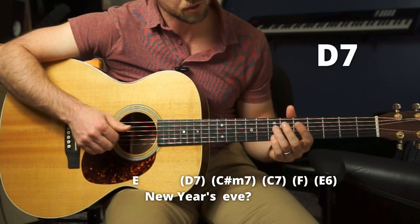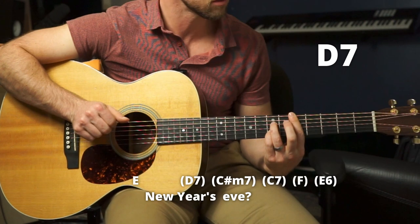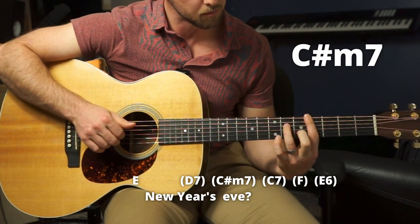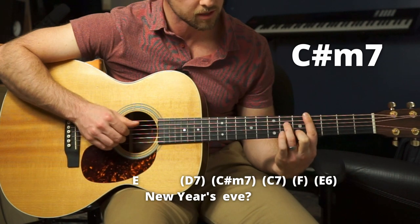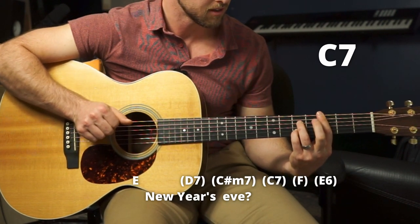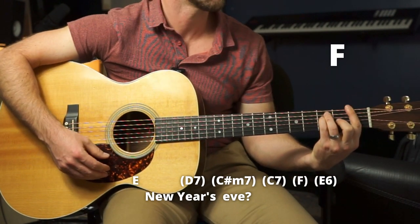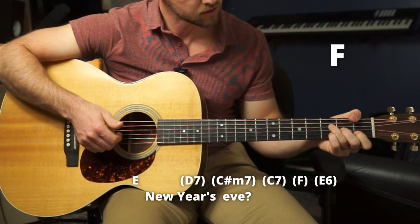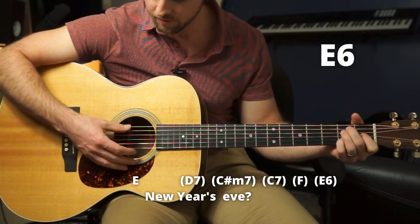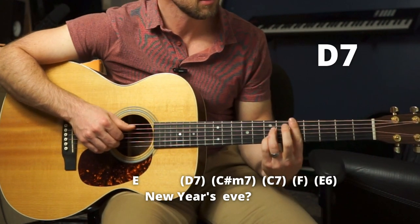So we've got D7 — barring the fifth, ring on seven, pinky on seven on the D and B strings — on the word 'Years.' Then C sharp minor 7, dropping it all down but putting the middle back on five instead of the pinky. Then sliding it down one more time but putting the pinky back where it was. Then down to an F, which I play like this using my thumb. Then E6, which is an E chord with the pinky on the B string second fret — we need that note in there. So it would be... 'New Year's Eve.'